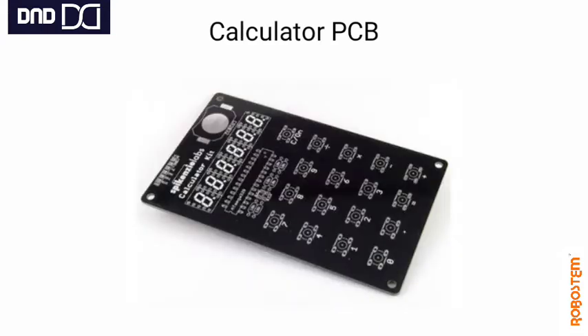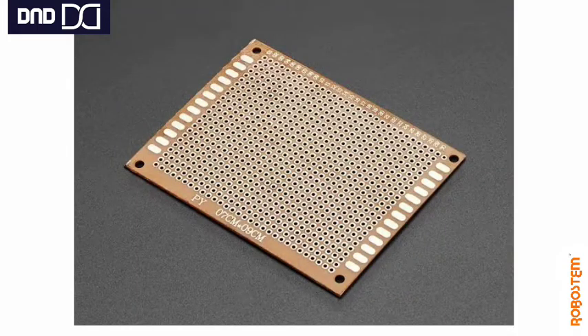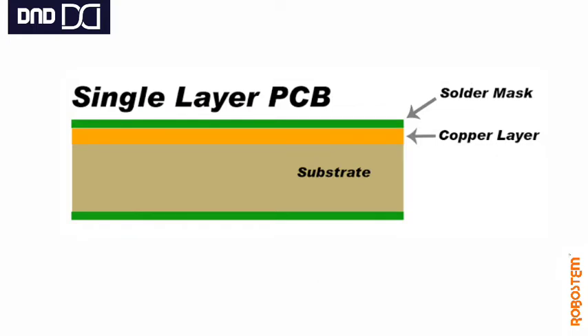Today we are going to see about a very simple PCB, which is a single-side or single-layer PCB that we generally use in our projects. These single-layer PCBs are made out of a single layer of base material — fiberglass or composite epoxy — and one side of the base material is coated with a thin layer of metal.